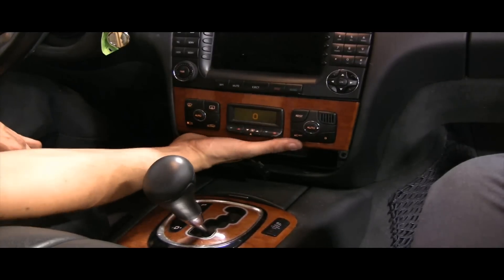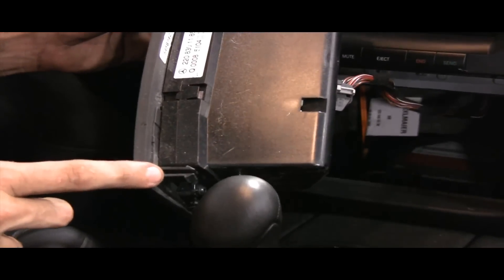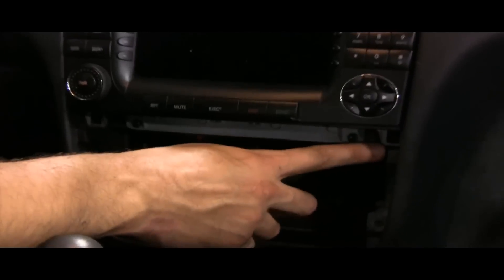Now, as to the AC controller — remove that out of the way. There are no screws except for the bottom ones held in by the cigarette lighter area. Up top there are tabs, and they go into these slots right here on both sides.